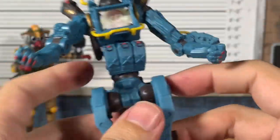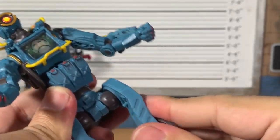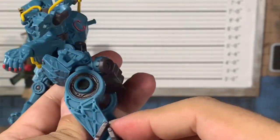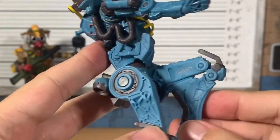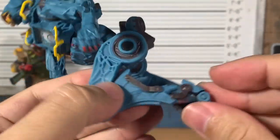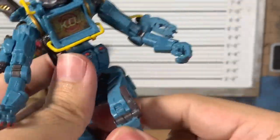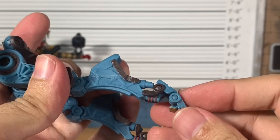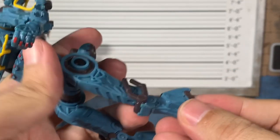The hip rotation is limited by the sculpt. He does have a double-jointed knee — look at that, wow. It looks like he's meant to fold up like a battle droid; let me know in the comments if he does. The ankle is there and a toe hinge is there. I'll try to fold them up — that's about as much as he'll go for me, but pretty cool.